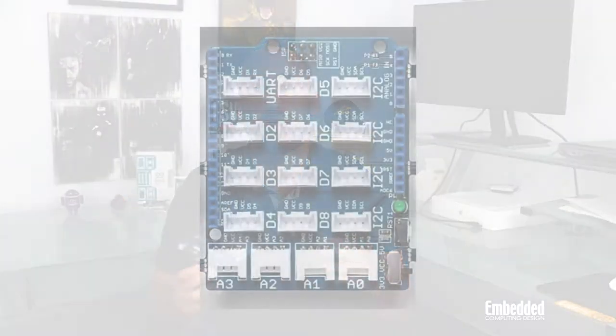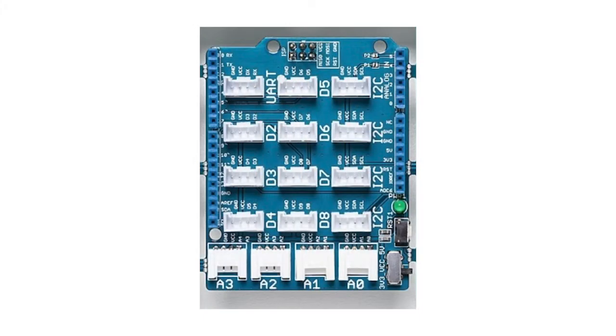This sensor kit will show you how to connect and program Grove modules containing sensors and actuators. To get them connected to an Uno Rev3, it all starts with a base shield that fits on top of an Uno Rev3 and provides 16 Grove connectors that allow the modules to access the Arduino's pins.